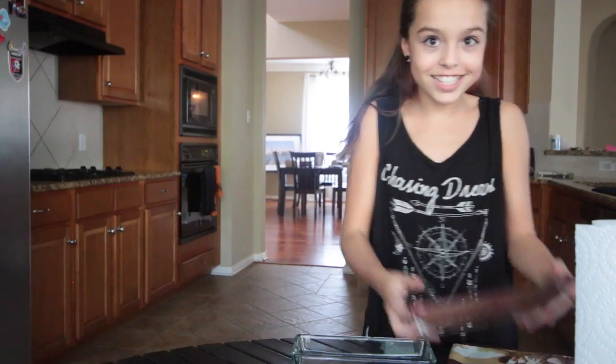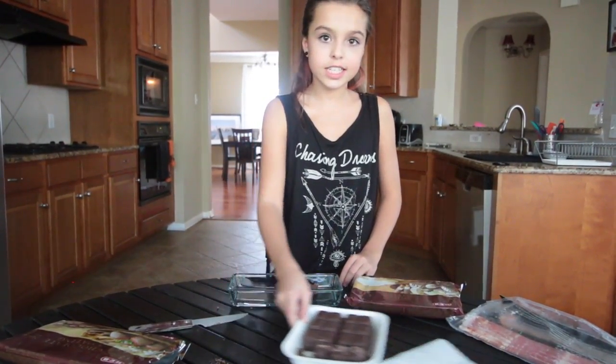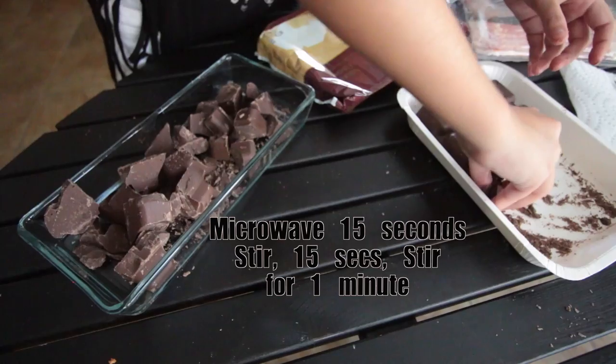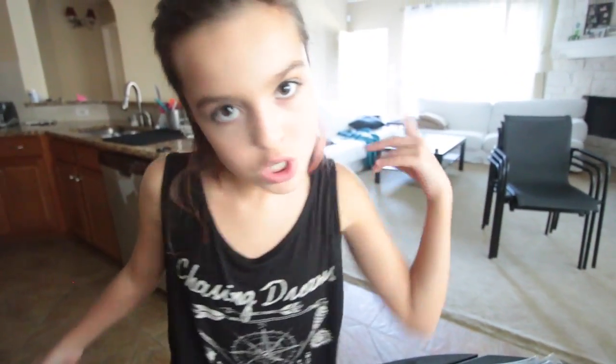While that's cooking, we are going to start with the chocolate. Oh, that smell! Let's put the chocolate in this bowl so you can actually see it, because it's clear. We're going to put it in the microwave for 15 seconds, then stir, 15 seconds and stir, for about a minute and see how that turns out. And the bacon is done — let's go check that!